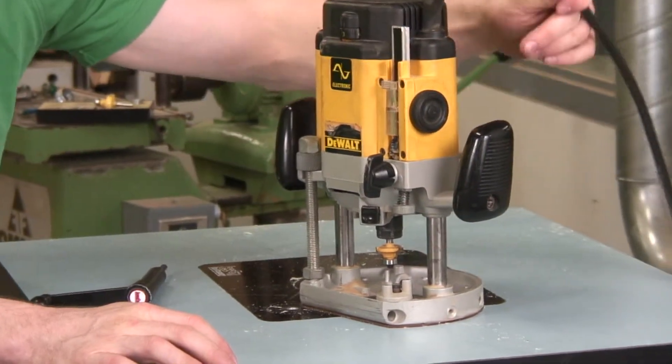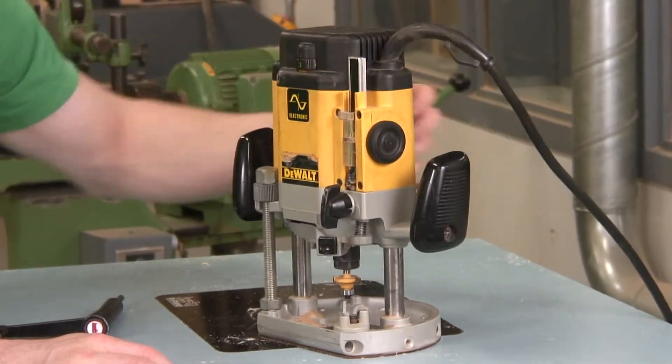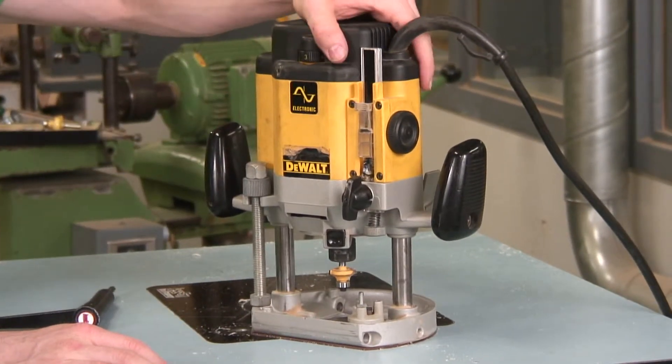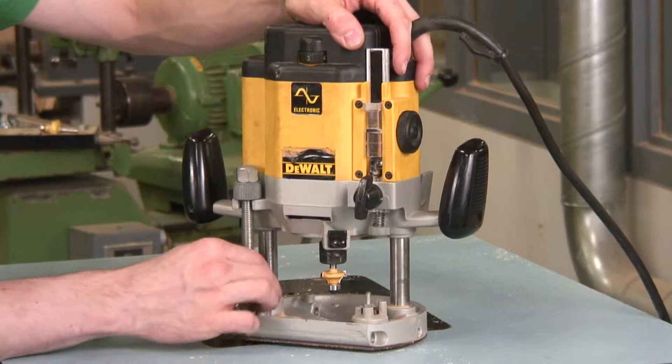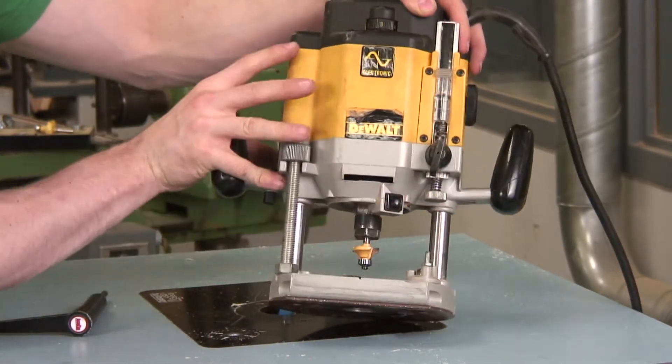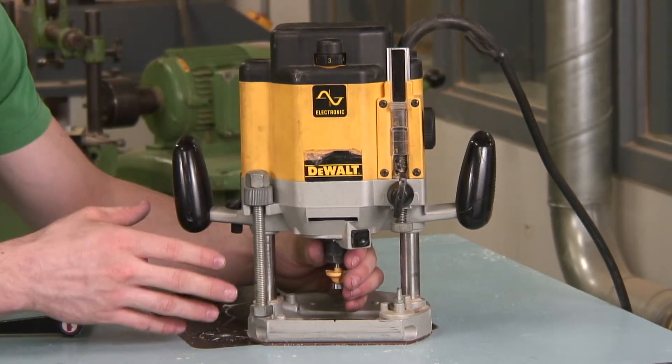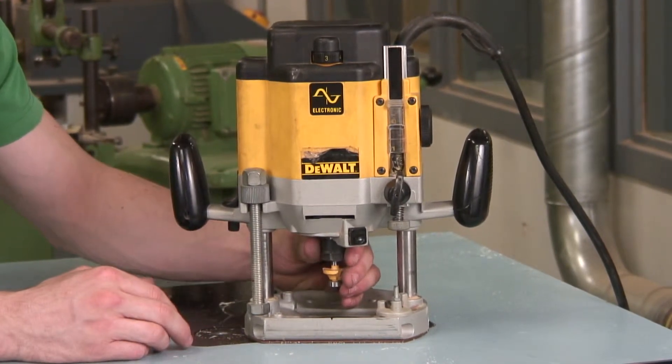Other things are just making sure the cord stays in good condition and basically that you don't drop it, because a router is a pretty precise tool. Because this armature is rotating, it comes out the bottom of the motor, and if it's not rotating properly, you won't get a true cut on your pieces of wood.